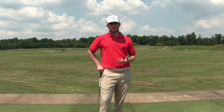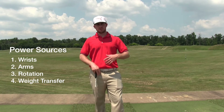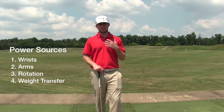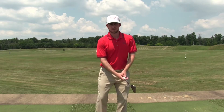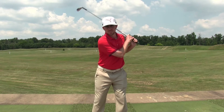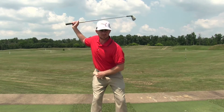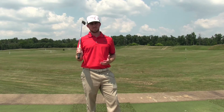Fourth is weight transfer. If you use your arms and wrists efficiently and rotate but never transfer your lower body weight, you're missing one of the key four power sources in the golf swing. If you just swing stacked up over the golf ball without getting an efficient weight transfer — right side in the backswing, left side at impact — you're missing a ton of potential distance.